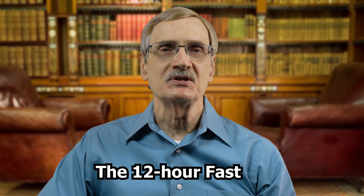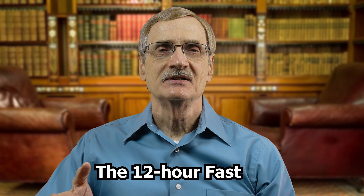Dr. Fung lists several short-duration fasts, and he starts with one I would hardly consider a fast at all — but technically it is. He talks about the 12-hour fast, which is simply going about 12 hours between your evening meal and your breakfast. If you eat supper at 7 p.m. and then eat breakfast at 7 a.m. the next day, you have fasted. For 12 hours your body has not had to deal with any food, your insulin levels have dropped, and you've given your pancreas a good rest. You don't get this if you have a late evening snack before bed. And even if this is all you did, for many people this would be a major improvement.